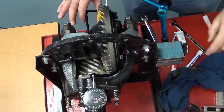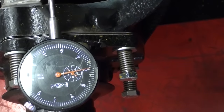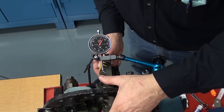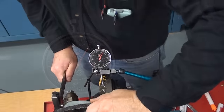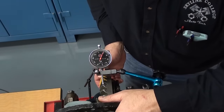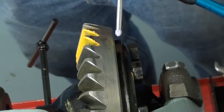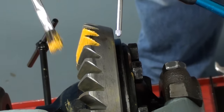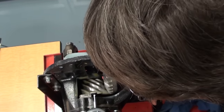One more time, we'll change the pinion depth by another ten thousandths of an inch, moving it farther from the centerline, now at minus thirty thousandths of an inch. Checking backlash reveals it has also increased to about fifteen thousandths of an inch, so we'll make adjustments to bring it back to the ten thousandths of an inch specification. With backlash back to the starting point, we apply more paste onto the teeth to cover the old contact patch and run the gears together to create a new contact patch.